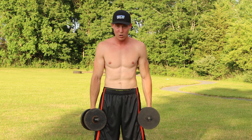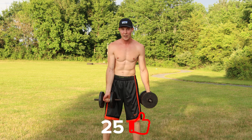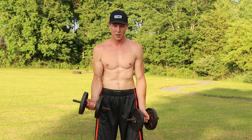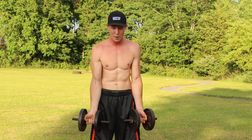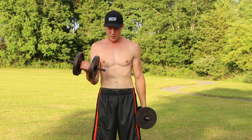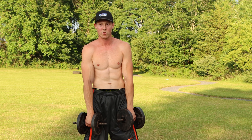Try not to put the dumbbells down — if you need a break, pause the video. Now we're going into alternating regular grip curls. Same grip with palms facing out, but this time we alternate each arm — left, right, left, right — for 10 reps. You can use this grip or put them to the outside. One, two, three, four, five, six, seven, eight, nine, ten.